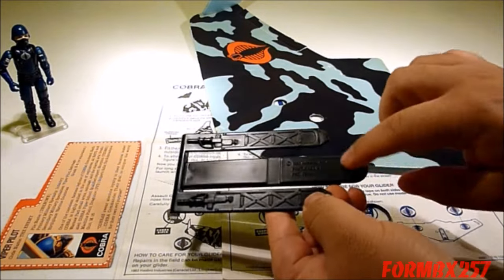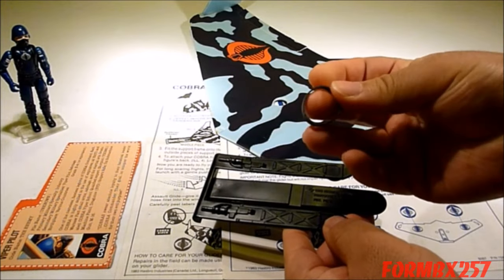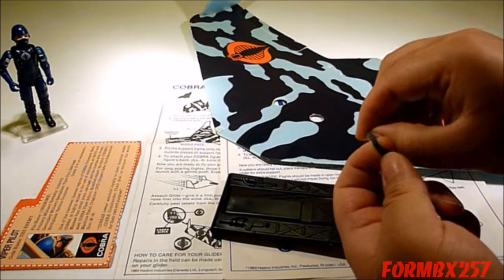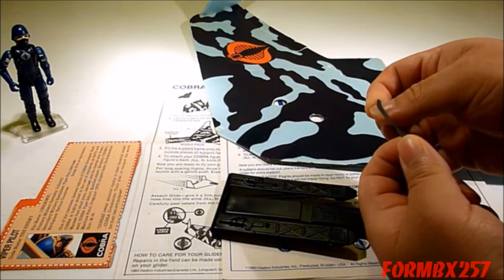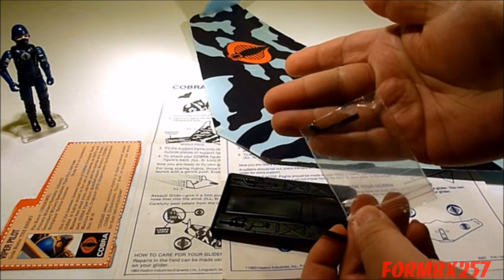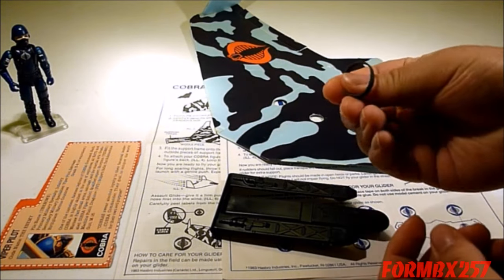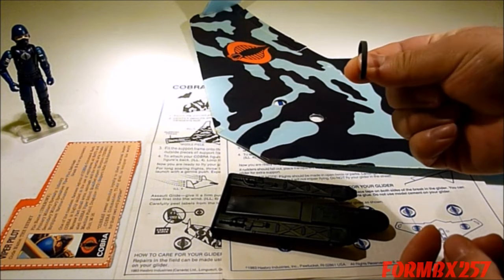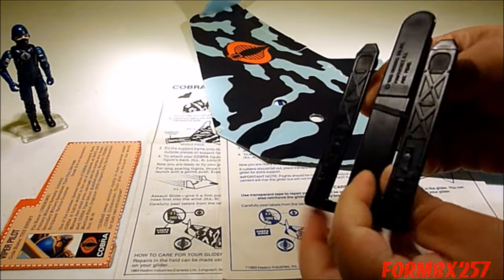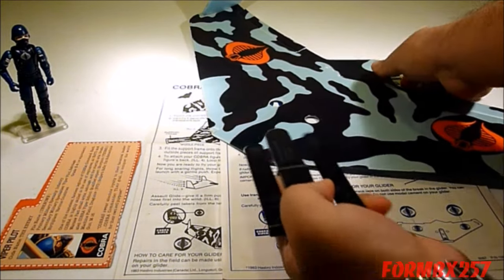You'll notice there's a groove about halfway through, and that's for the elastic band, which was originally included with the Viper Glider. What I have here is a recent addition — a small motor elastic band belt. The original has disintegrated, so I've replaced it with what I believe is the closest I've ever found to the original. You just wrap it around until it sits into the groove, then push the whole thing in.